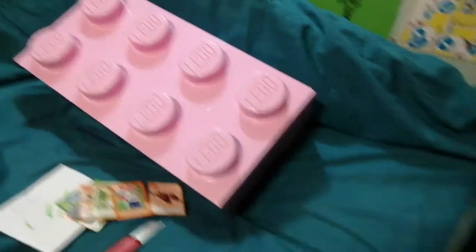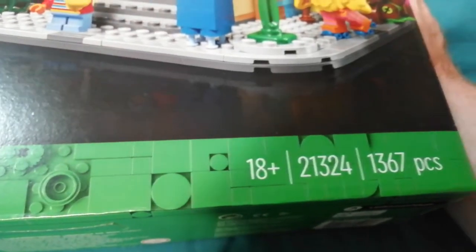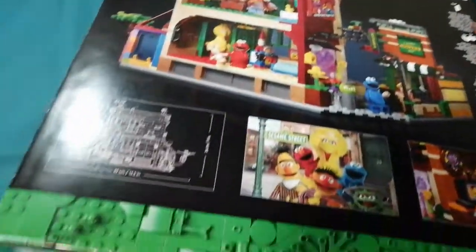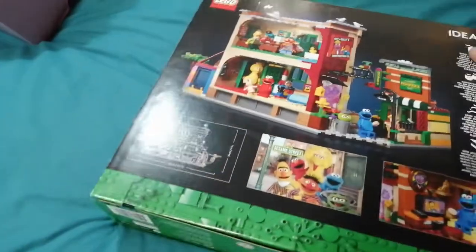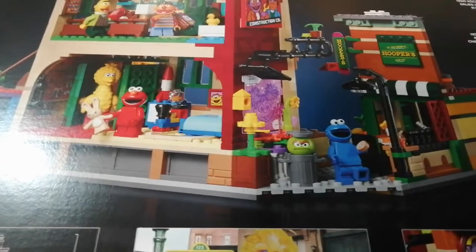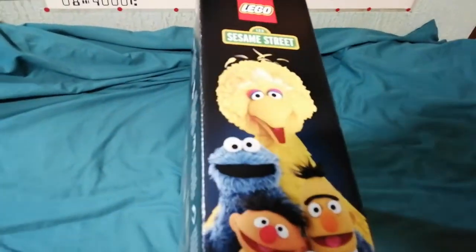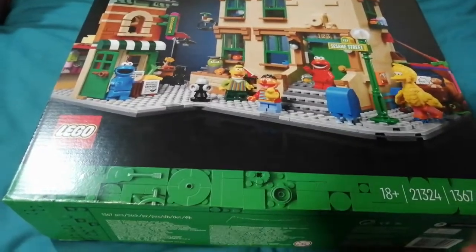Now, technically speaking, I'm supposed to have stopped collecting Lego on the grounds that I've run out of space, but every now and again something comes along and I just have to have it. This is set 21324, 1367 pieces — the 123 Sesame Street Lego Ideas set. This is a Christmas present to myself, albeit a very early one, and I'll enjoy building this. It'll either go in the wardrobe with the other Lego Ideas sets that are too big for the shelf, or it might go in the pink brick with other stuff.